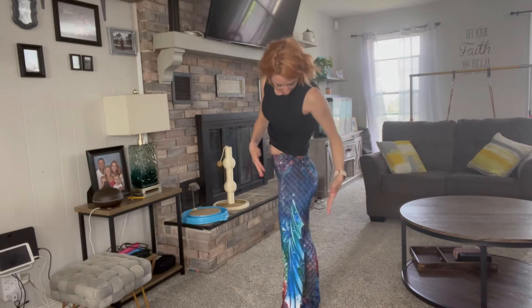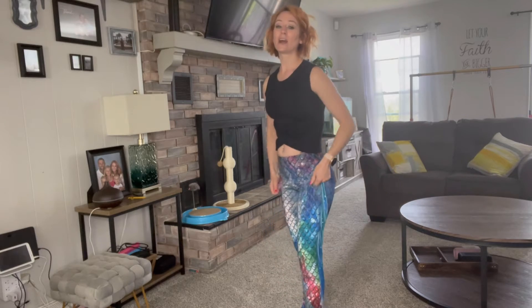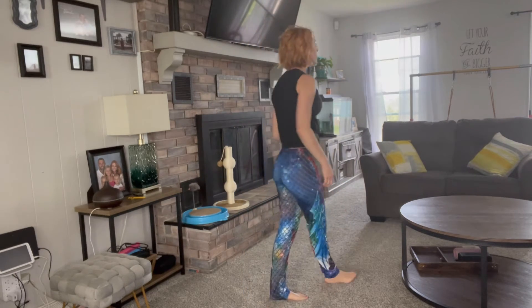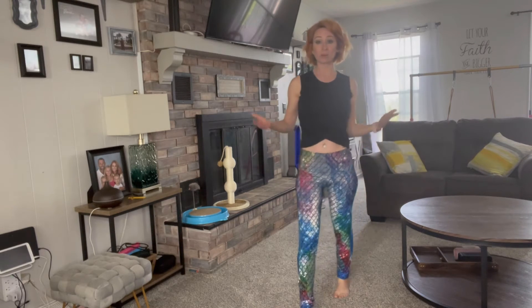You can just see all of the detail and just the color that goes into it. It is a very, very vibrant color. They are really soft. They are stretchy. I've been wearing them around and I don't feel like they fall down. I don't feel like they ride up. They're really comfortable.